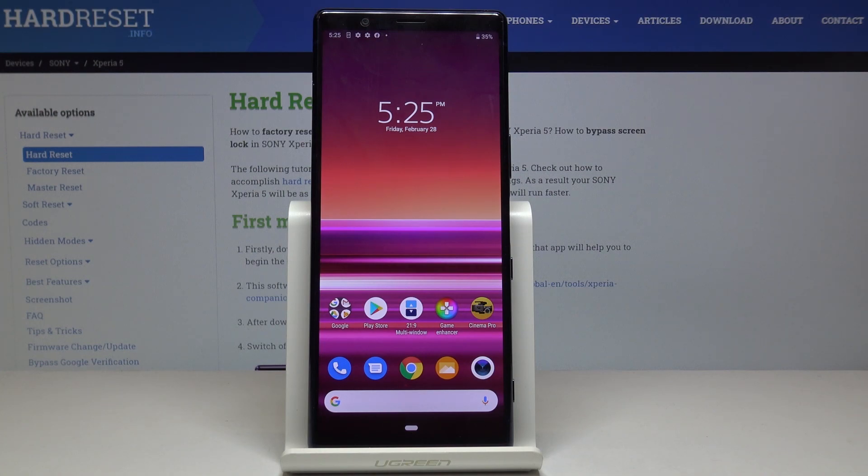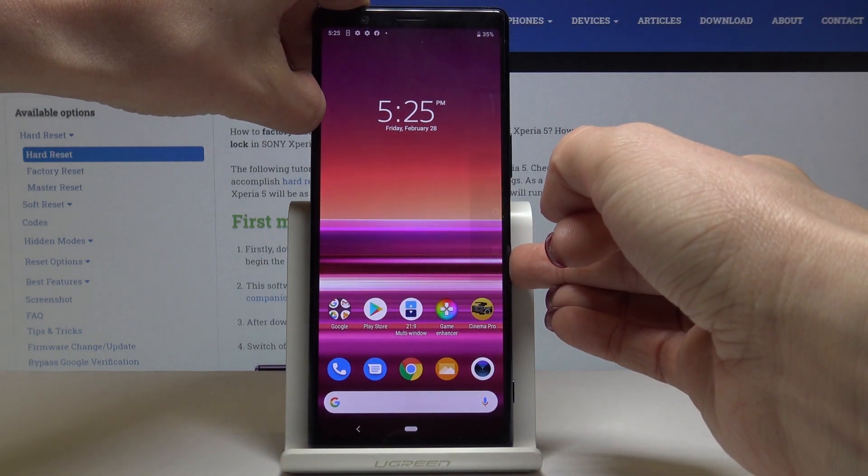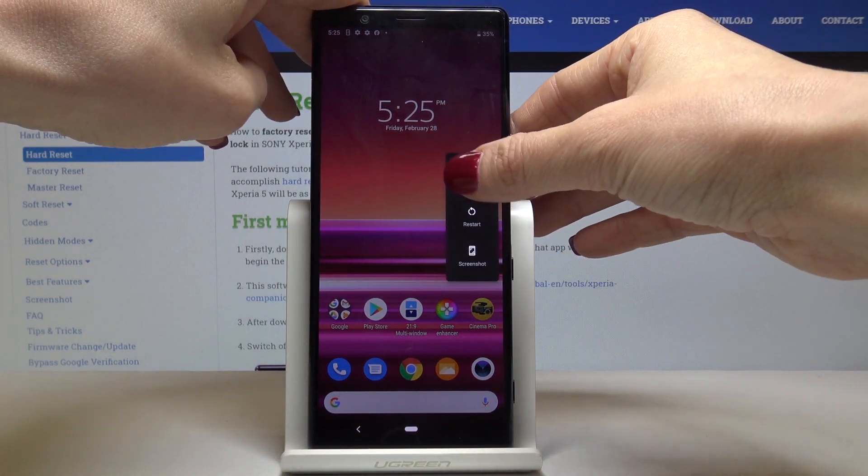Here we've got Sony Xperia 5 and let me show you how to activate safe mode on the following device. First, you have to tap on the power key and hold it for a while, then keep holding the power off icon.